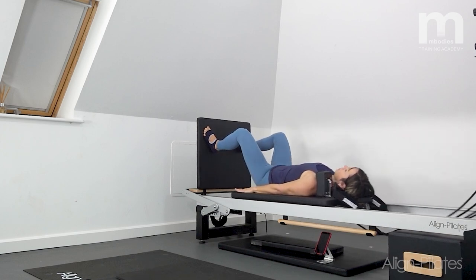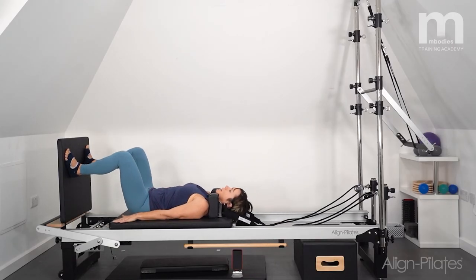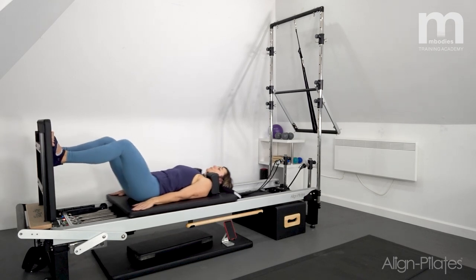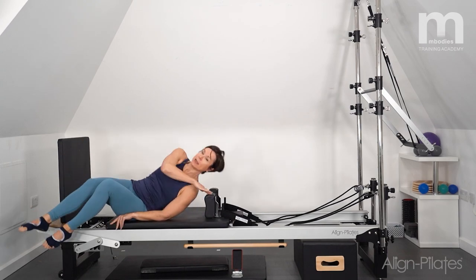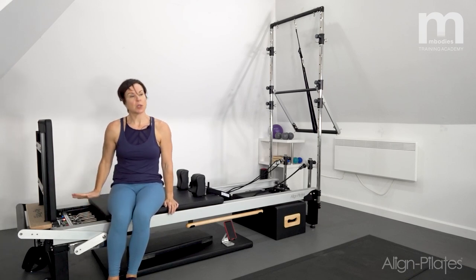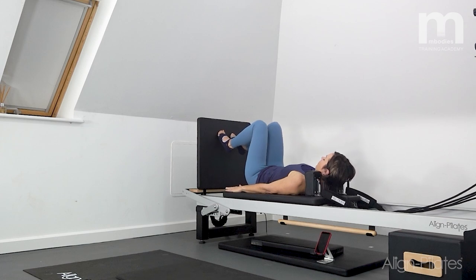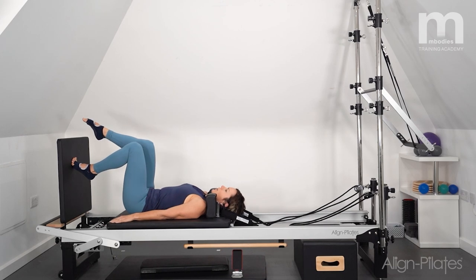Working the quads, kneecaps pulling up the thighs, keeping the pelvis in that neutral position. Then all the way back in to the stopper. I'm going to change the springs — dropping off the green so I've got two reds. Then I'm going to work some single leg exercises, coming onto the balls of the feet and finding that position on the jump board, one leg to tabletop, then just pushing up and down on that single leg.